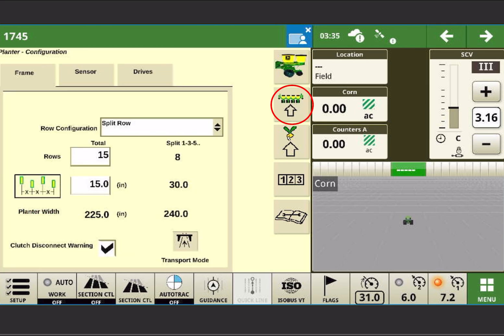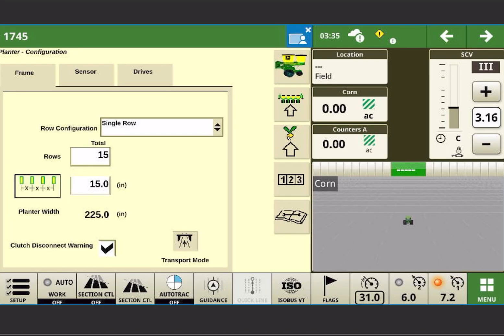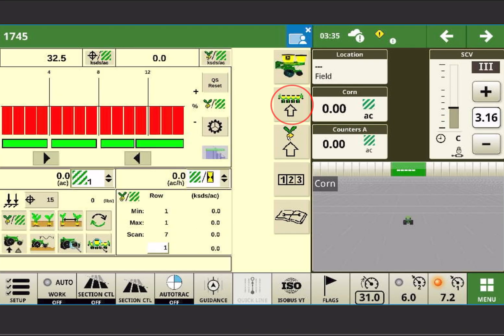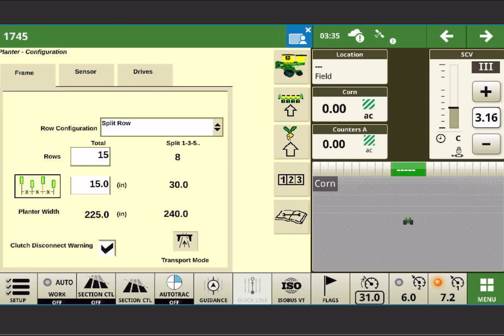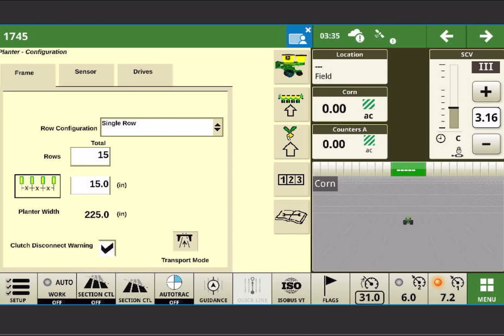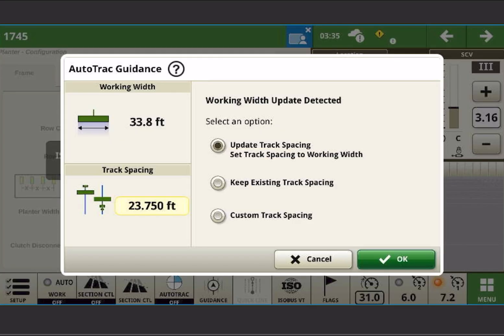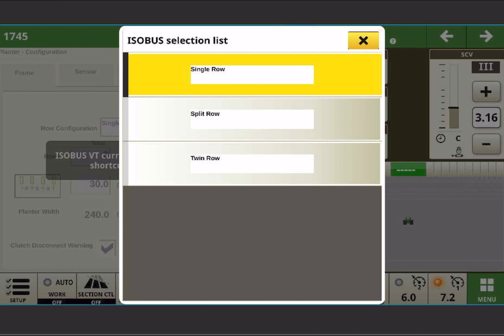If this configuration does get messed up, you have to put it back and switch it so that it knows it's on a split row configuration. It should say 15 rows, 15 inch. What will happen often is it gets set on single row and this information will get changed to 8 row, 30 inch — that is incorrect. It's not going to know what to do with the extra sensors. You need to put it back on split row.